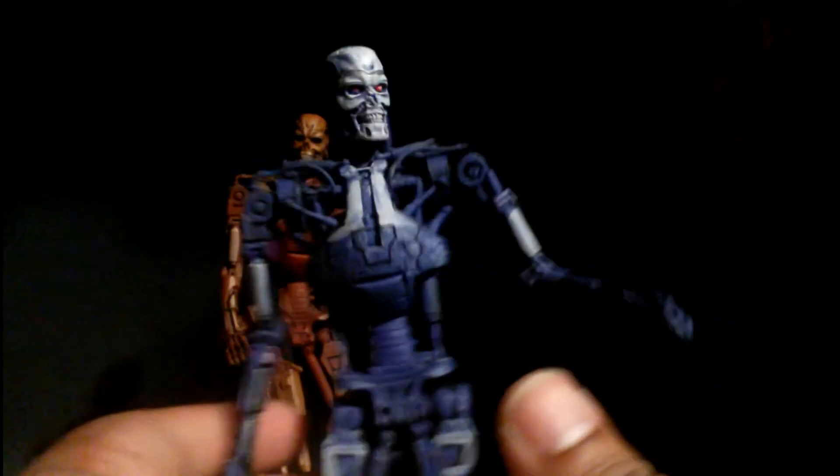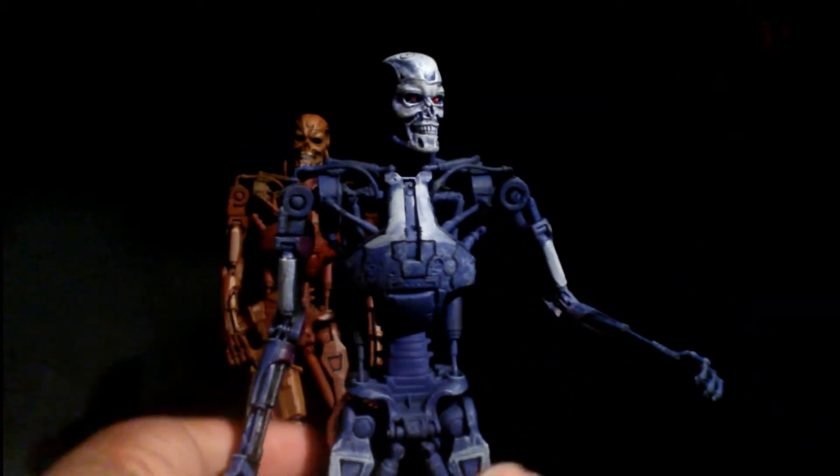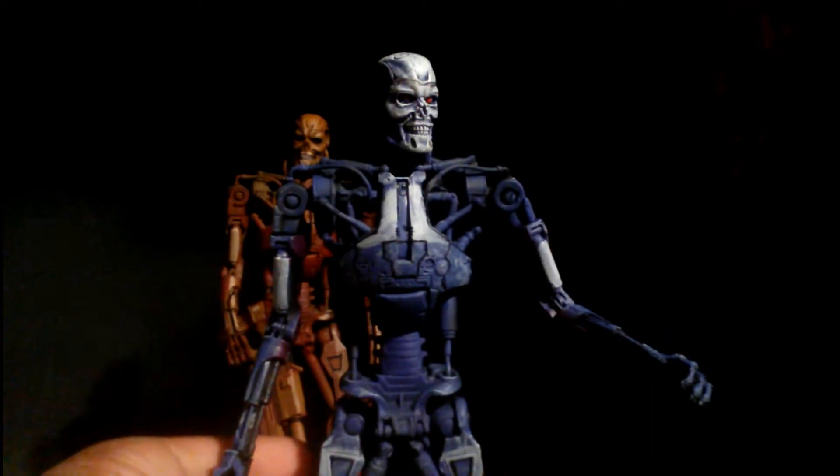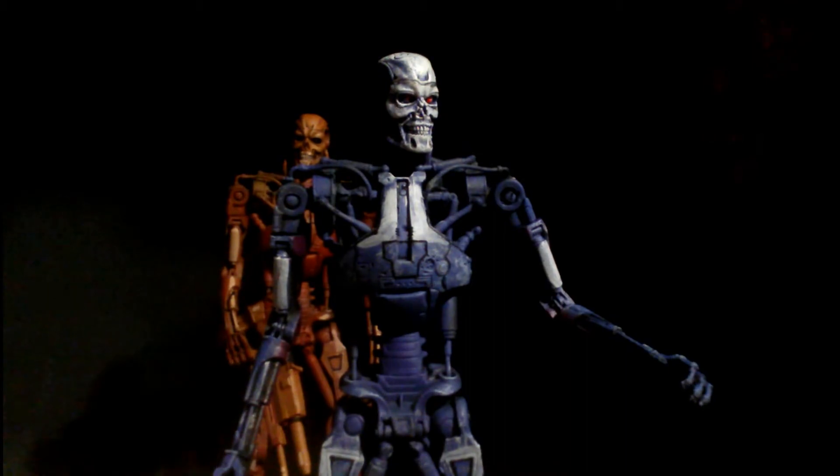If you guys ever own the first T-800s, T-850s — the Skeletals from NECA — they break easily, very easily.